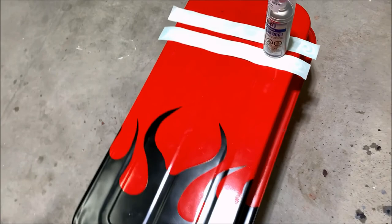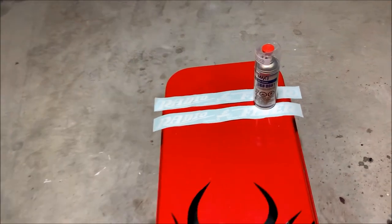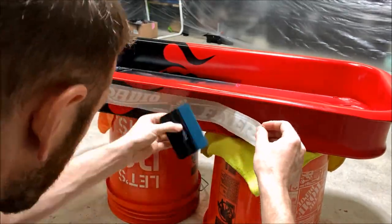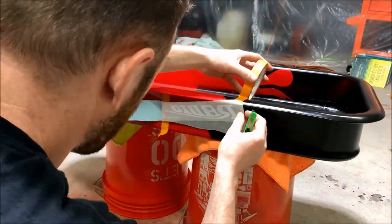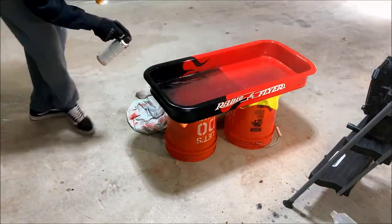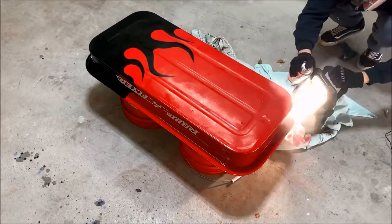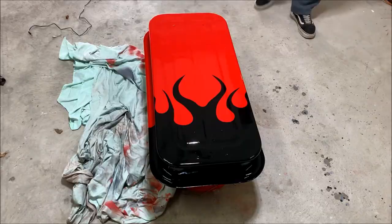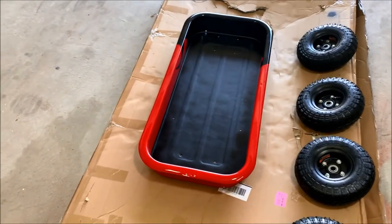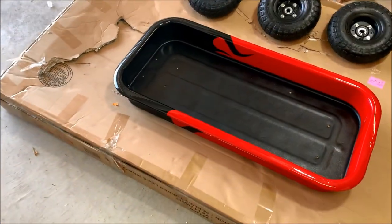The last thing I'm going to do is put on some new Radio Flyer decals and then use this 2K clear to seal it all up. I finished up the clear coat — this 2K clear really makes this thing shine so well. Here's the front side that you guys haven't seen yet.